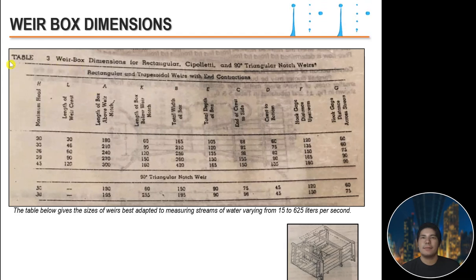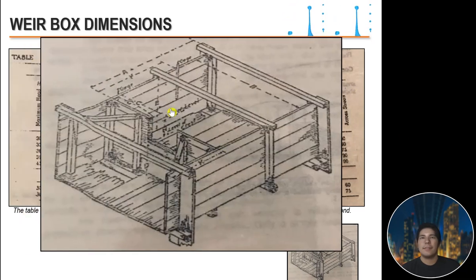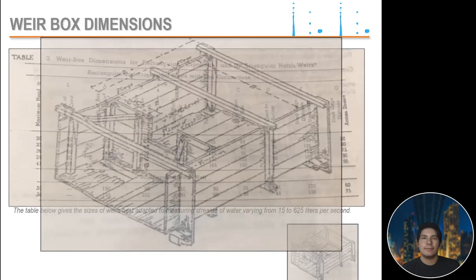Weir box dimensions are provided for rectangular, cipolletti, and 90° triangular notch weirs. The table gives sizes of weirs best adapted to measuring streams varying from 15 to 625 liters per second, with the appropriate dimensions labeled A, B, and so on.